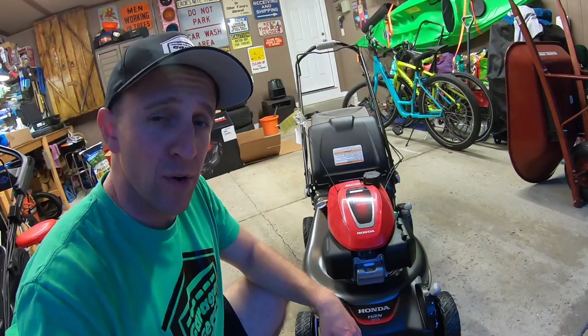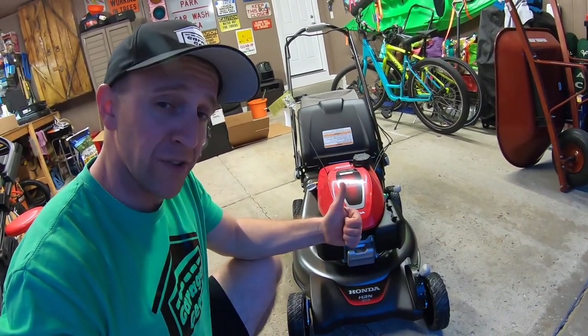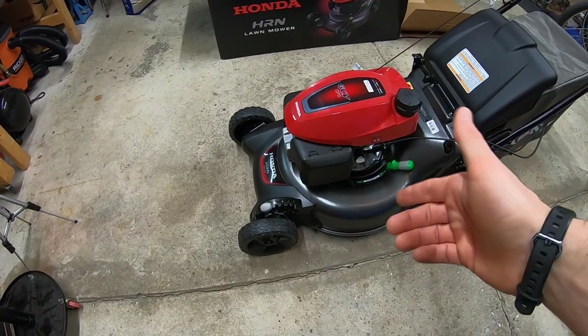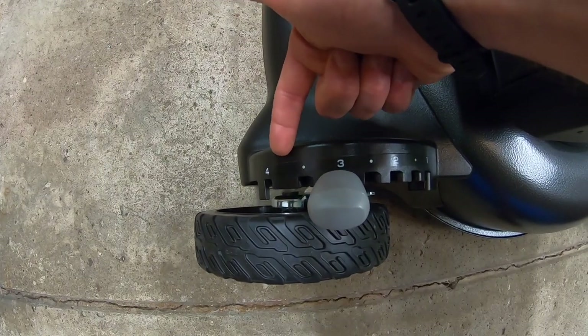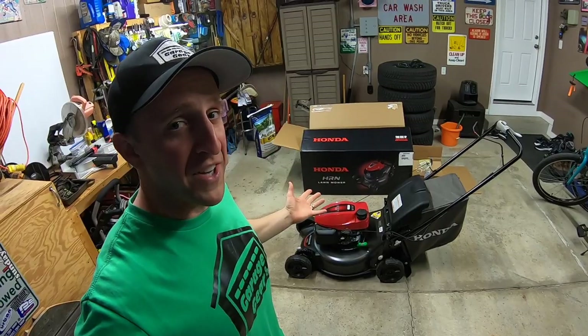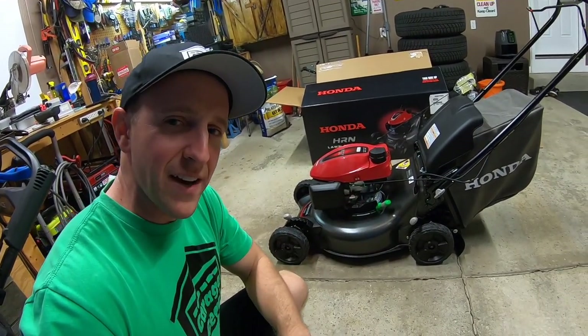I've seen lawnmowers and even snow blowers with a spark plug that's really difficult to get to — on this one, no problem. Well done, Honda. This mower comes with a two-step height adjustment — super easy compared to other mowers where you have to adjust all four wheels individually. Another win for Honda: these clearly labeled height increment numbers. The Toro Time Master ones are a little hard to see. It's these little tiny things that Honda does that really make these mowers stand out.